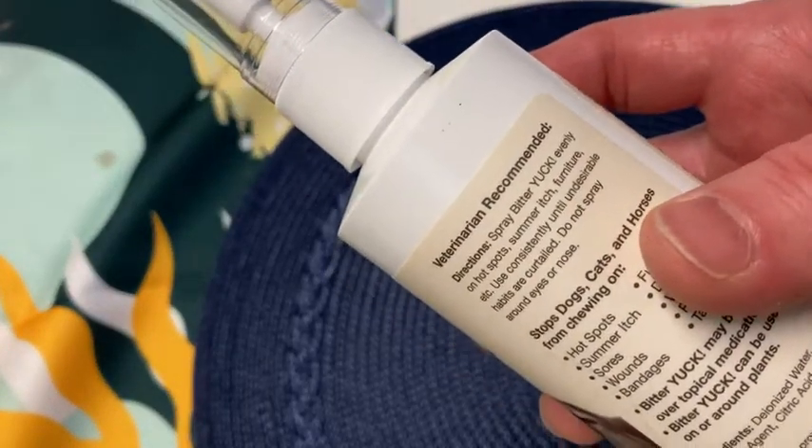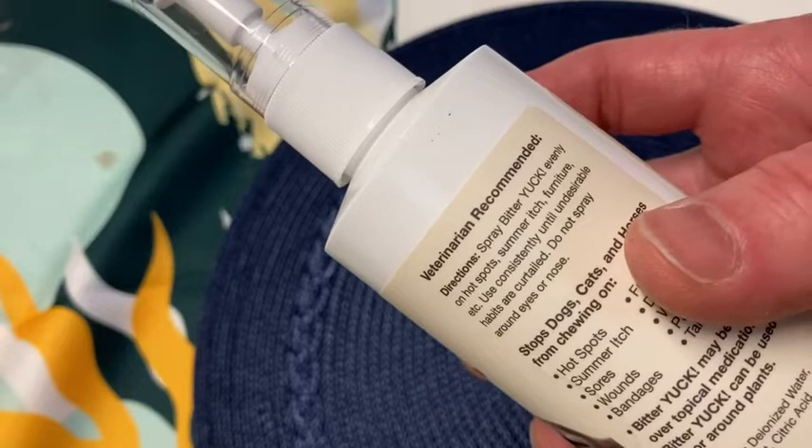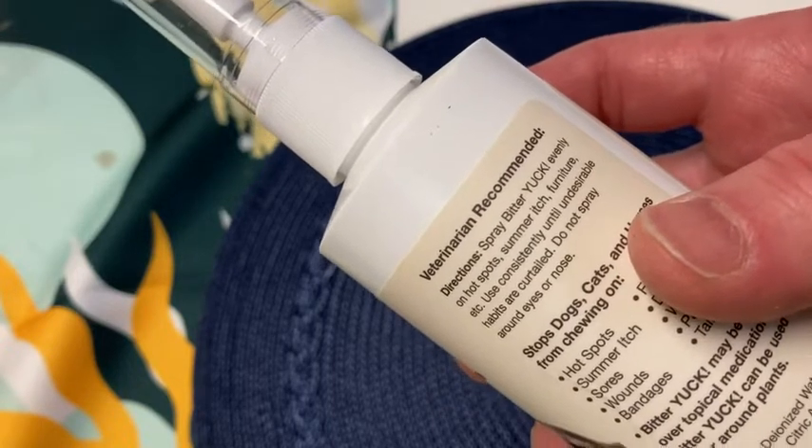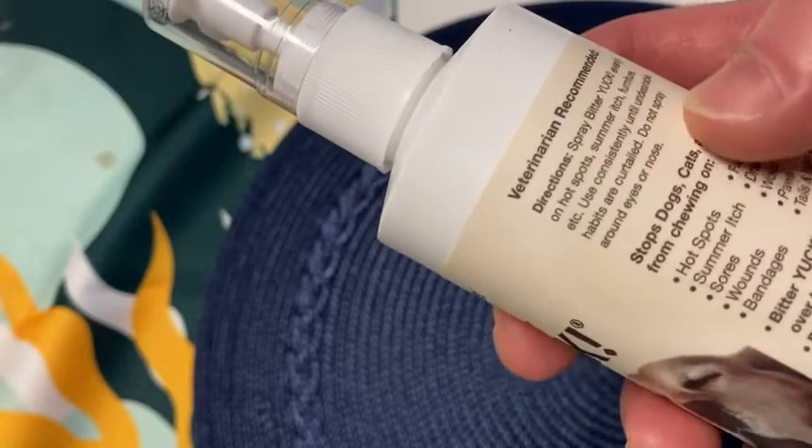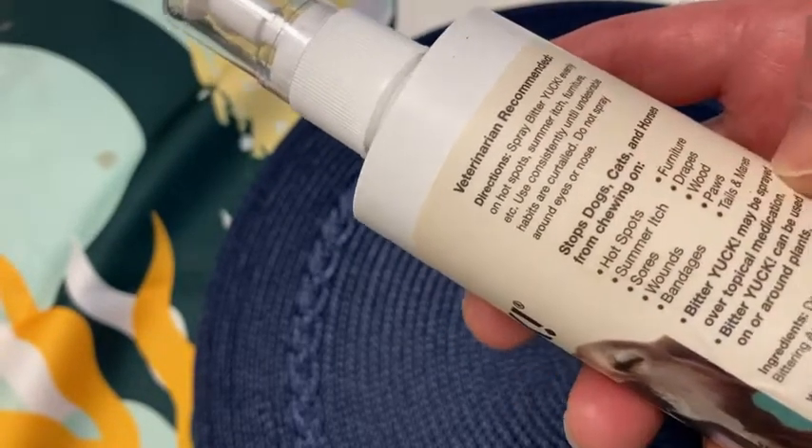The directions say: spray Bitter Yuck evenly on hot spots, summer itch, furniture, etc. Use consistently until undesirable habits are curtailed. Do not spray around the eyes or the nose — that's really important. You don't want to spray it on their face or anything like that.